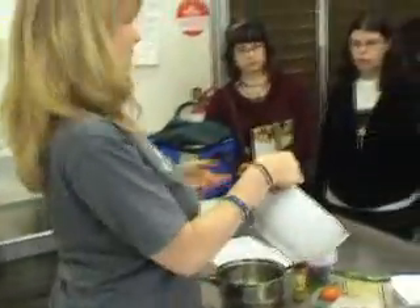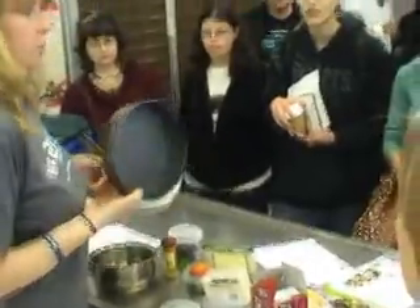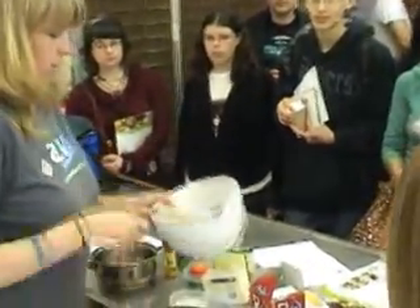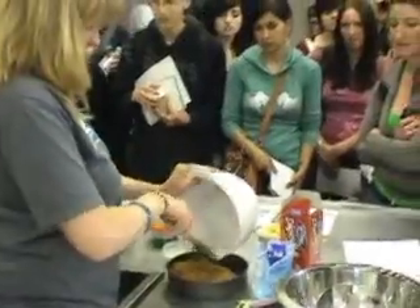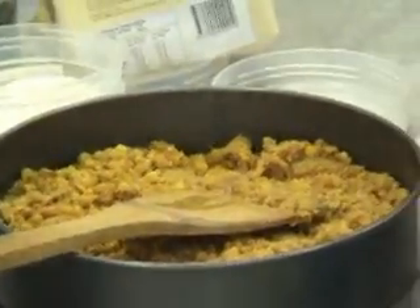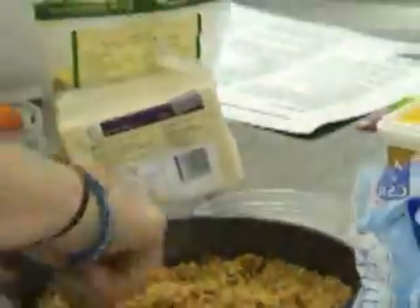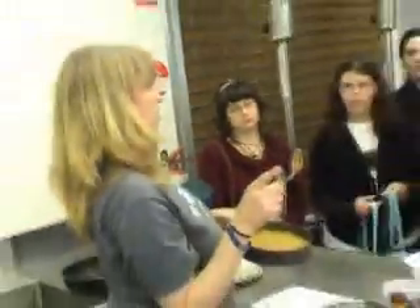That's done. So I'm going to use one of these tins to set it in. Just press it into the bottom as well. It's actually easier if you use a metal spoon and just smooth it down. You want it pressed into the bottom of the tin.